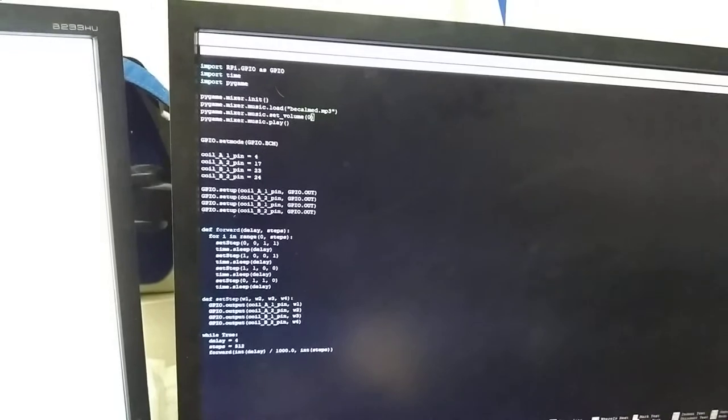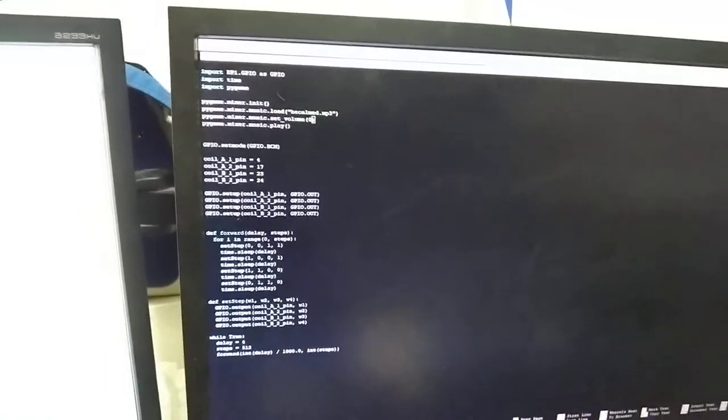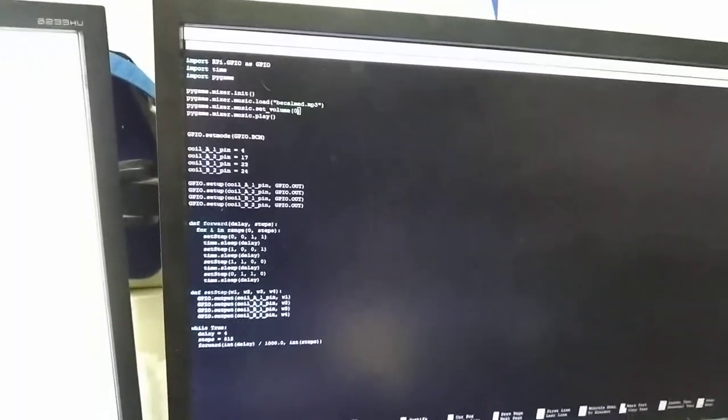For the software, I'm keeping it super simple right now and working on making it more advanced. I want random song choice and I want the spinning to stop when the song stops. It's going to take me some time because I don't code for a living, so I have no idea how that works.